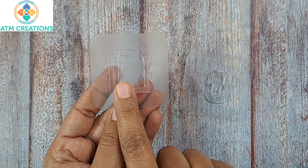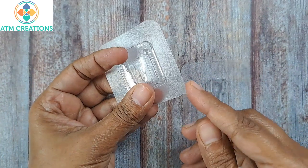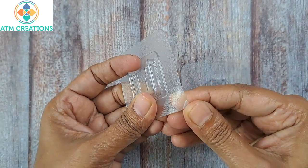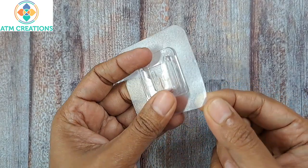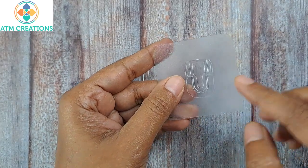This one is to be stuck on the wall and this portion is to be stuck on the artwork. If you see, there is a sticker portion here — you can happily remove this and then stick it on the wall. The same way you can do it for this portion of the hook too.